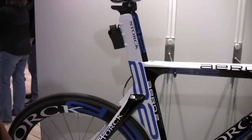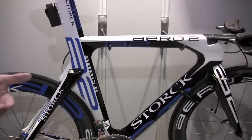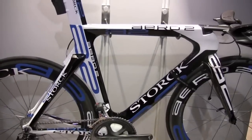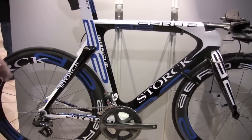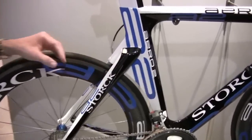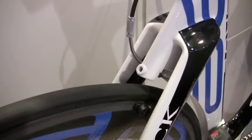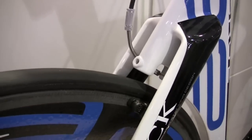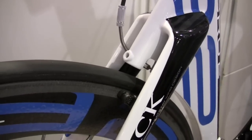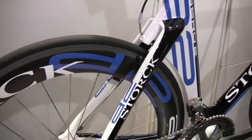The frame, as you'll notice, is only for Di2 — it has all internal wiring for the Di2 groupset. We also designed an integrated rear brake: again, a carbon fiber leaf spring brake, which weighs just 50 grams, which is a third of a regular brake. So it's very aerodynamic, and you can adjust it here.